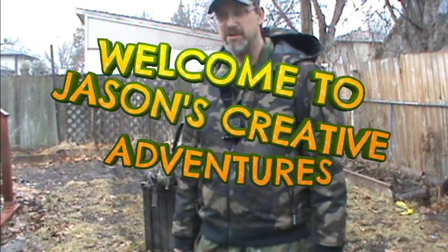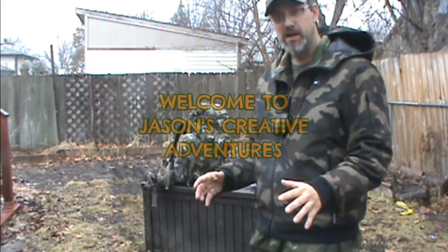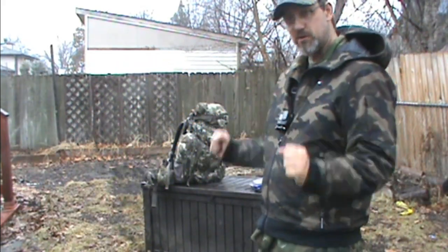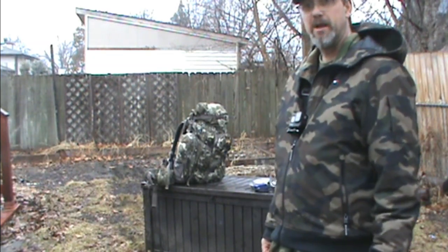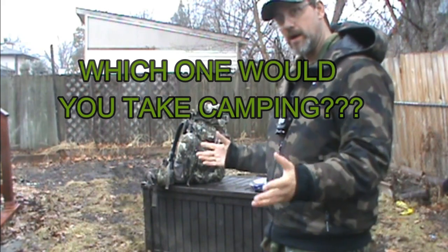Hi guys, Jason here, Jason's Creative Ventures. Today I'm just going to go over some of my gear because I'm getting ready to go camping. I'm not sure just how soon — it's going to depend on my schedule, the weather, and everything going on at home.